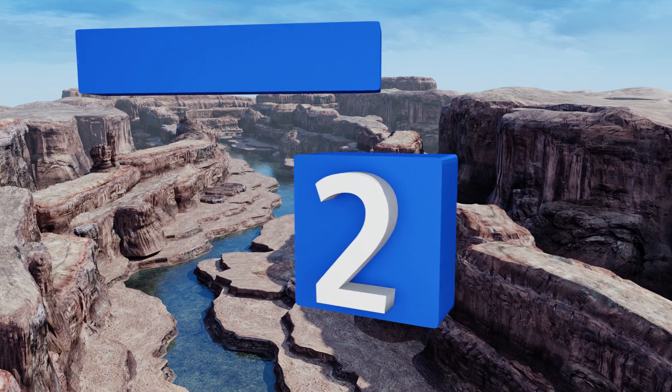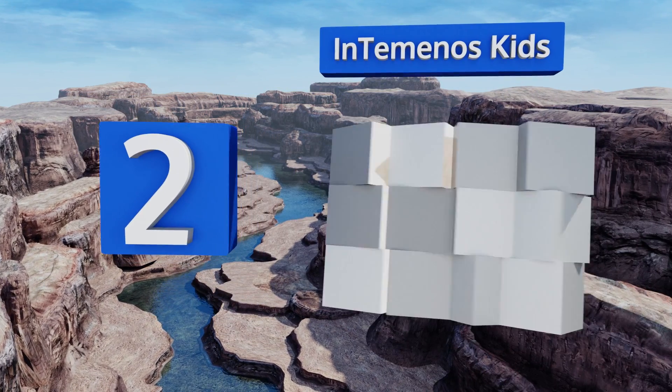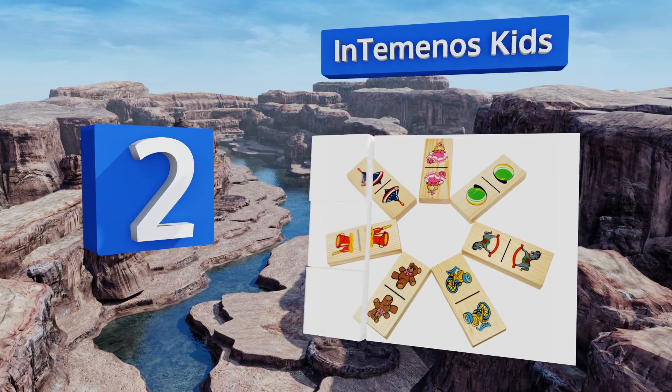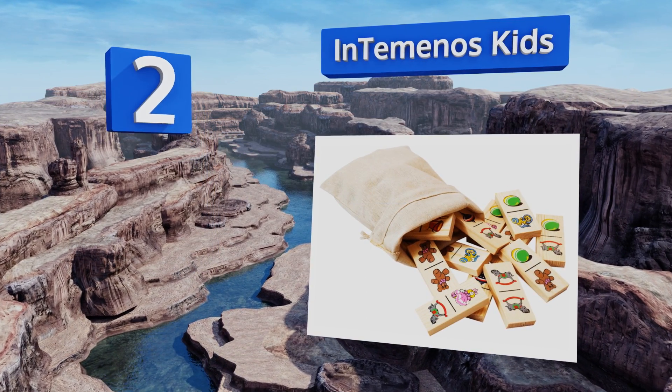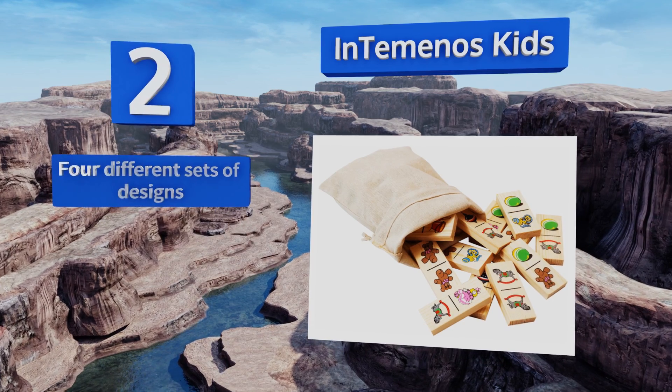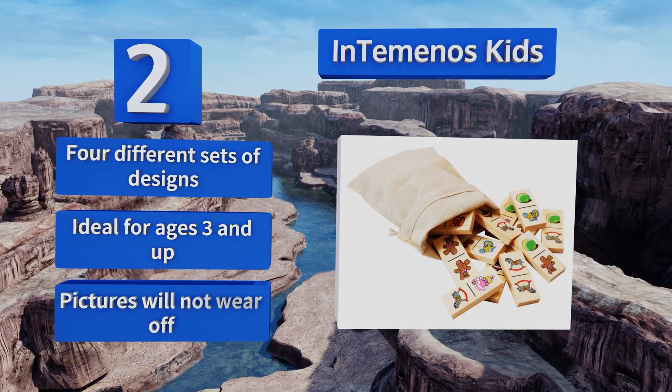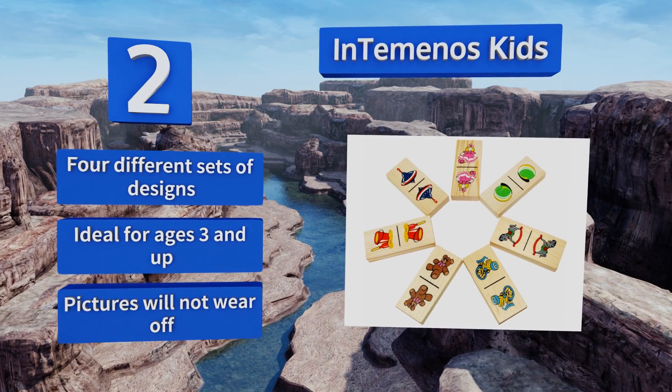At number two, the Intinonos Kids set replaces numbers with colorful images printed on pine wood. This selection is a great choice for teaching young children how to play, and if they ever get bored the pieces can easily be used as building blocks. It features four different sets of designs, the pictures will not wear off, and it's ideal for ages three and up.